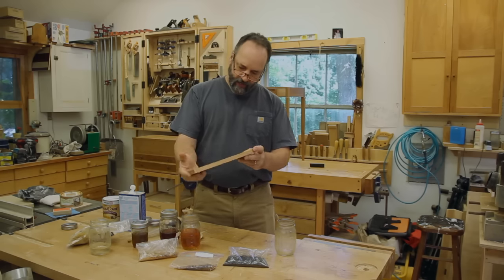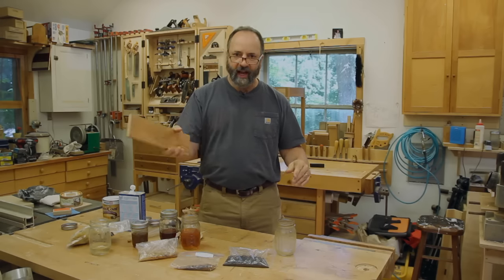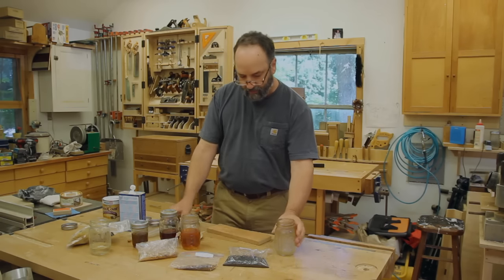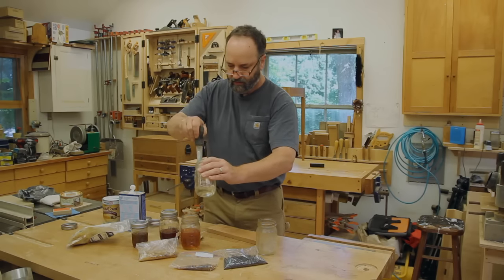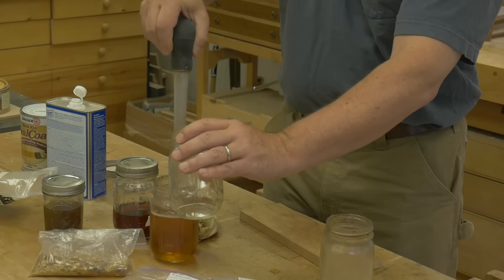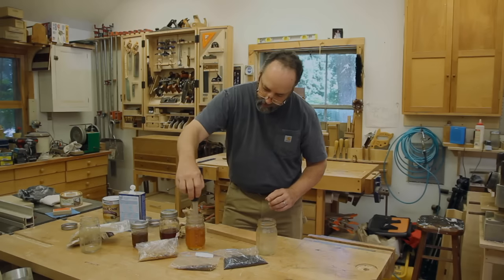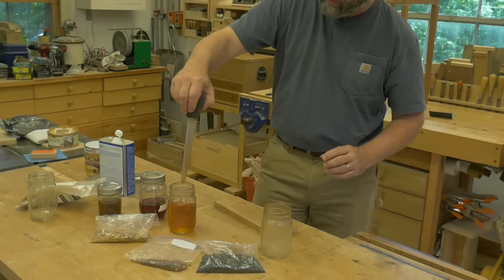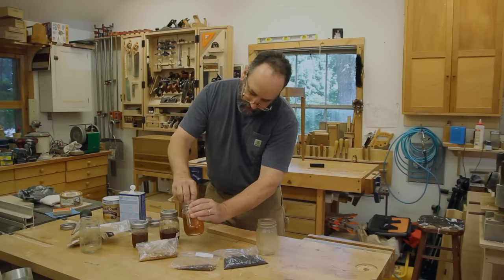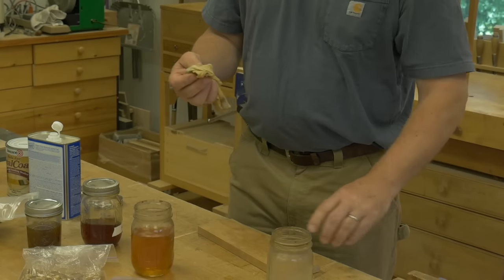That's just about dry and it's not streaky. There's just a very slight tack to it, which tells me I am getting some shellac on there, but it's drying a little bit on the slow side, so I'm going to add just a little bit more alcohol. The other benefit of mixing up a really heavy batch and then diluting it as you need it is that when shellac is this thin you go through it pretty quickly. Rather than waiting for shellac flakes to dissolve every time, I can go back to my heavy cut and I'm back to working in about five minutes.